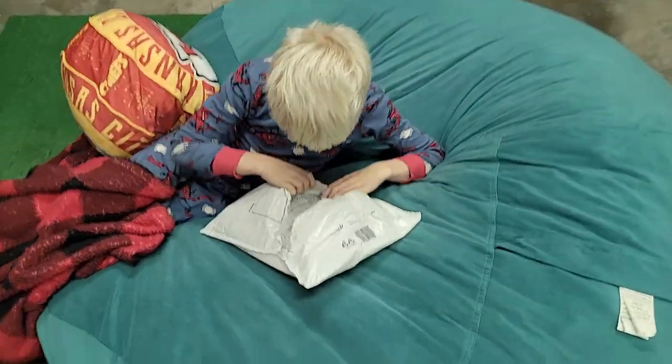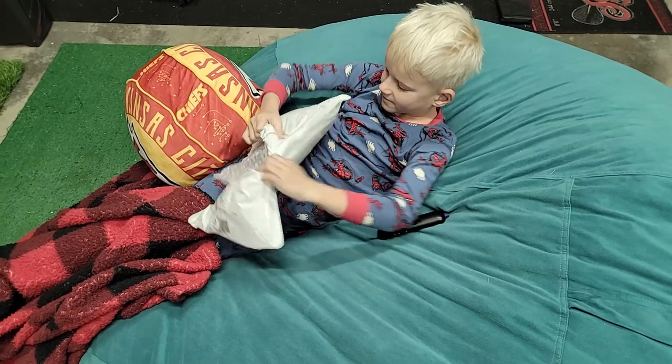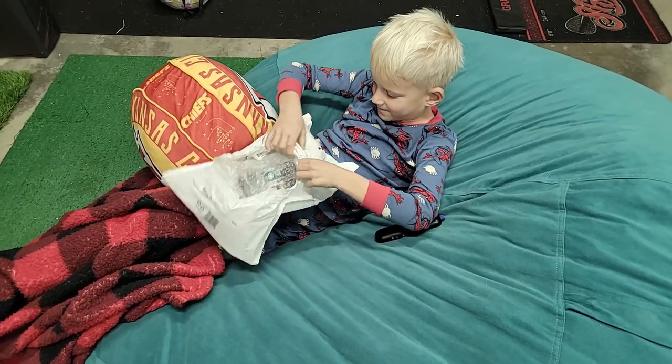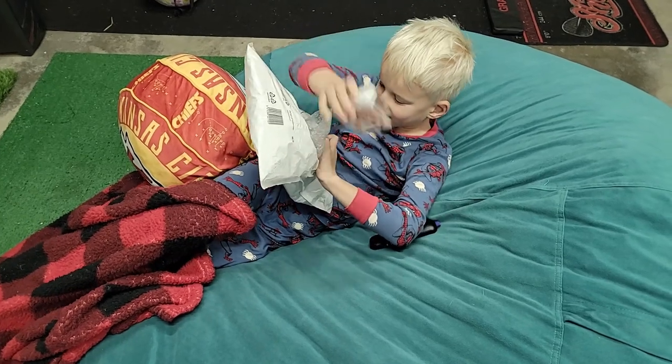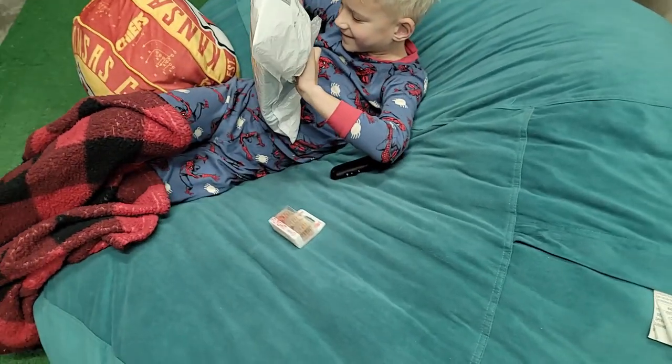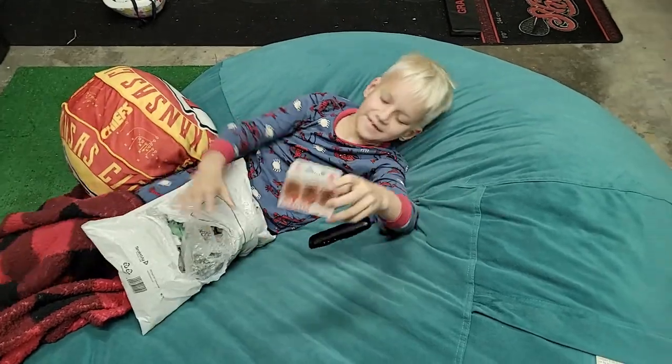Let's see what Shot sent us. You don't have to open it up anymore, it's already open — just pull the stuff out. So what is that? A flight. You might want to sit up instead of laying down.